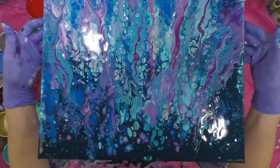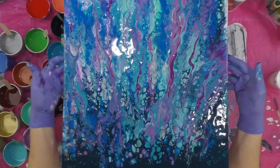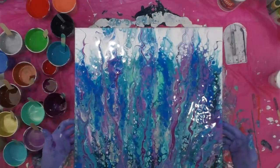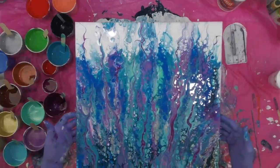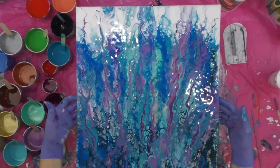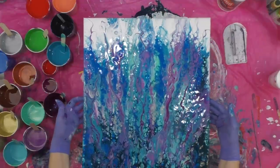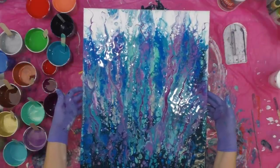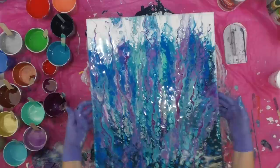I think it actually turned out pretty cool. It's pretty by itself or it would make a great background for some fish jumping out at you or a dolphin or something fun like that. I have visions of doing artwork on top of this later on.